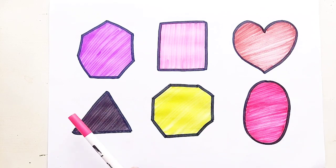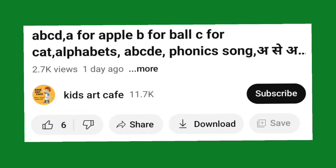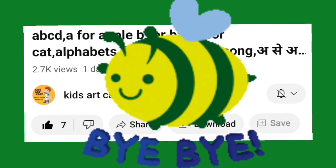Heart, triangle, octagon, oval, heptagon. Please subscribe to the channel. See you in the next video, bye bye!